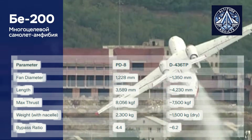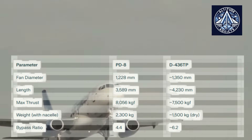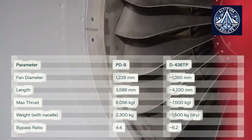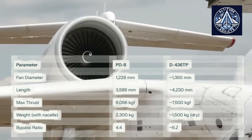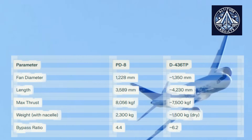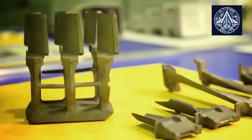The PD-8 with nacelle weighs about 2,300kg, which is more than the D-436TP's dry weight of about 1,450kg without the nacelle and other parts. Because of these differences, the PD-8 cannot be used as a direct replacement for the D-436TP without a significant amount of redesigning.